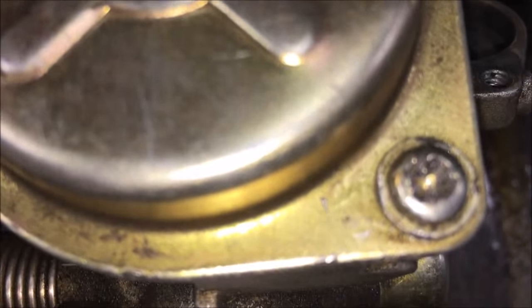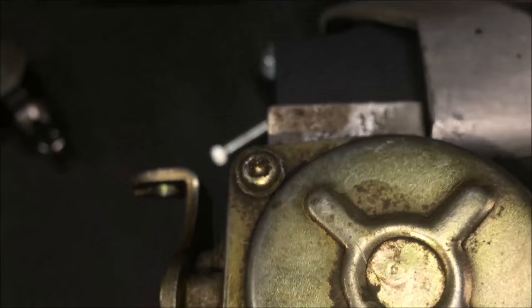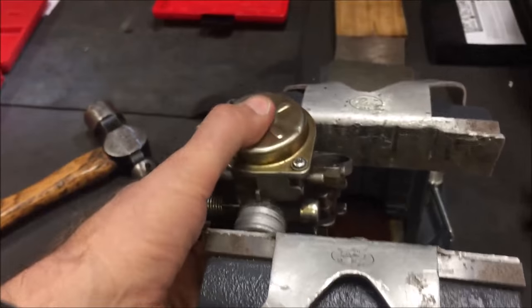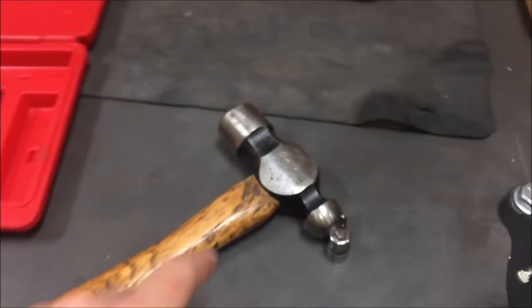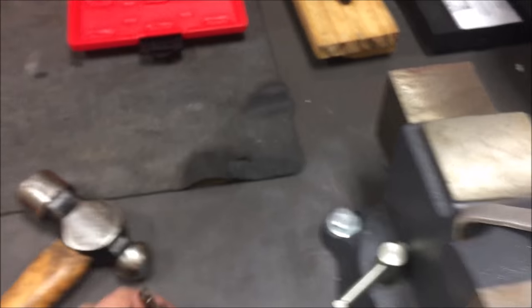We've got a couple of really stripped carburetor screws here. We're going to show you how to get these out really nice and easy using our impact driver set. First thing you'll notice is you have the part really good and secure — we want this cranked down. We've got some soft jaws on here because we are going to impact. The other thing is we want a hammer, and a big one.